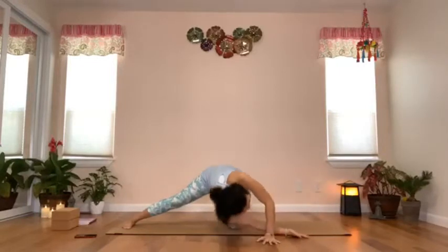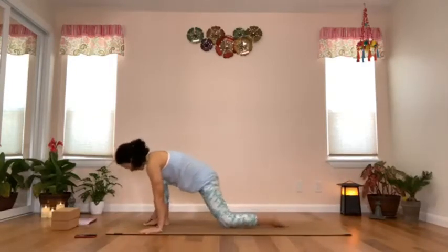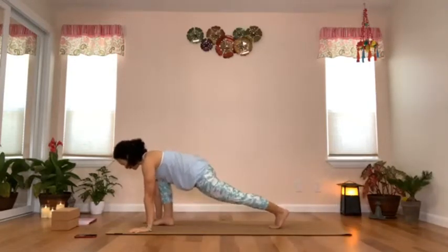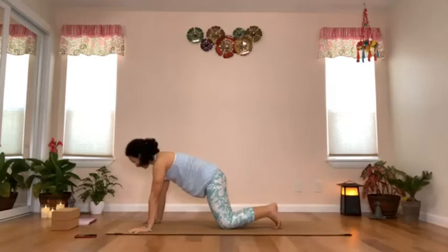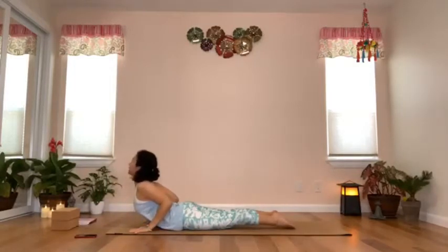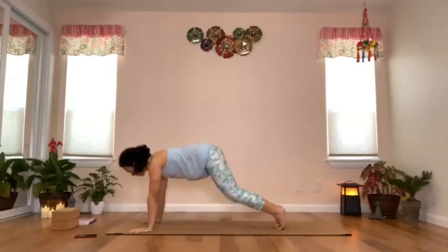Inhale, press with the right hand, come back up, then walk your hands towards the left leg. Bend the left knee and again you are in the low lunge facing the front of the mat. Tuck the back toes, lift the back knee, and step the left foot back — come back into plank. Drop the knees, inhale, exhale — chest in between your hands, elbows bent, drop your abdomen on the mat, glide forward, point the toes, squeeze the shoulder blades, arch your upper back. Exhale, press with your hands back into all fours.